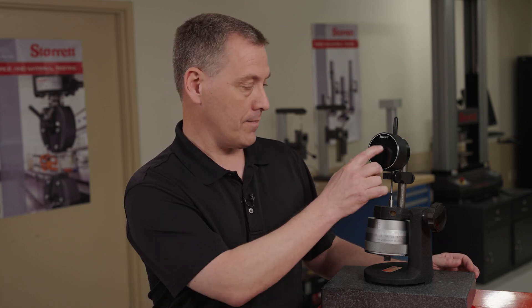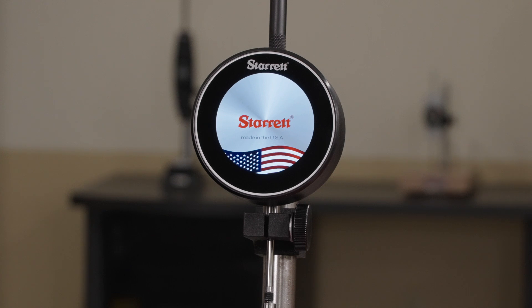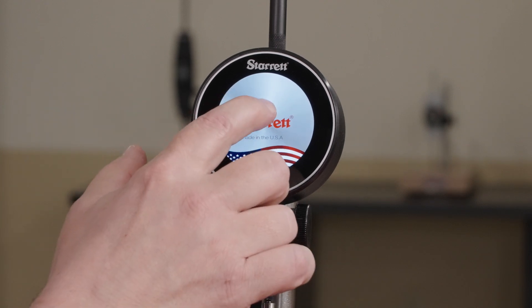Let's take a look at initial setup, navigation, and the main menus within the W4900 indicator. We'll start by powering on the tool. That'll bring you to your startup screen. You would touch that one time.